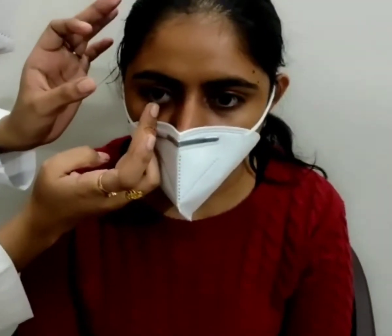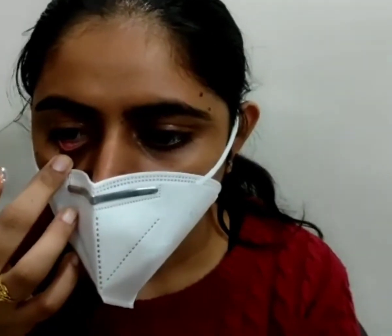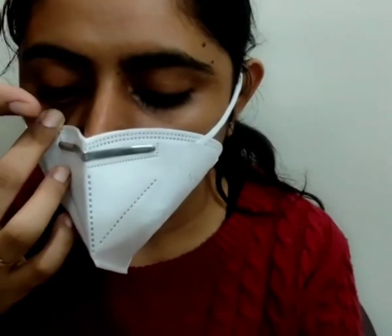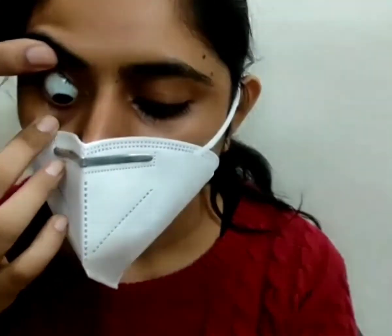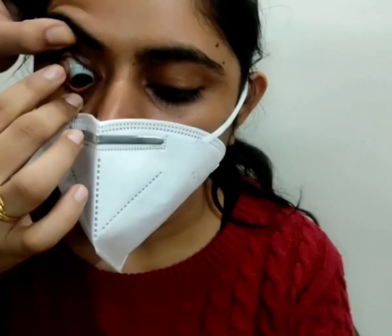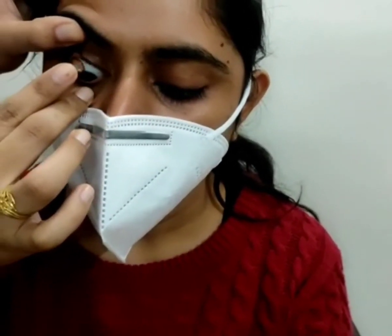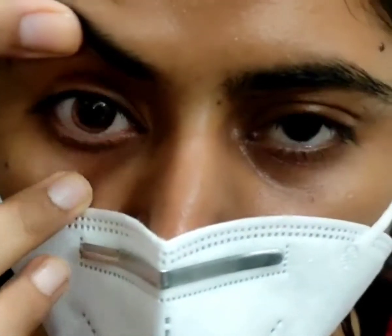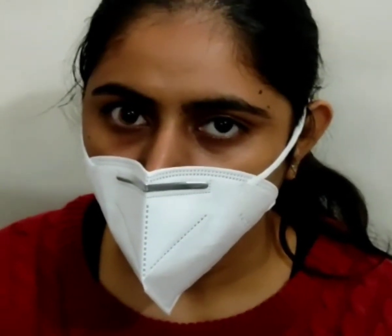Pull the lower lid margin down with the middle finger of the hand holding the lens. Now instruct the patient to look down. Lift the upper lid with the thumb of the other hand while resting this hand on the patient's forehead. Gently place the lens. Now ask the patient to look straight ahead again. Because of capillary attraction, the lens should adhere to the ocular surface. Now give the patient some time to adapt to the lens.